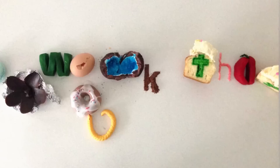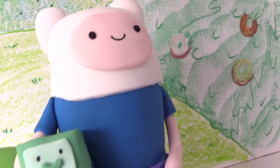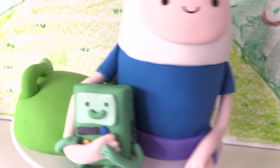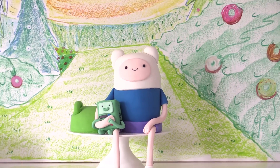Welcome to How To Cook That, I'm Anne Reardon and today we're making an Adventure Time cake with Finn Human and BMO. Finn is quite tall and skinny so I'm making a smaller sized cake that just uses two round cakes to make him. You can scale it up and make him bigger if you want if you have lots of people coming to your party.